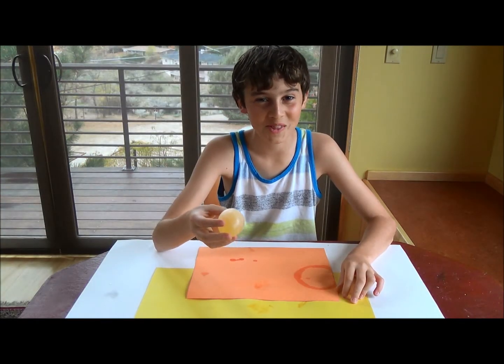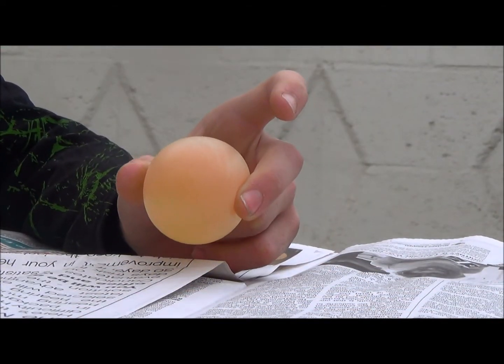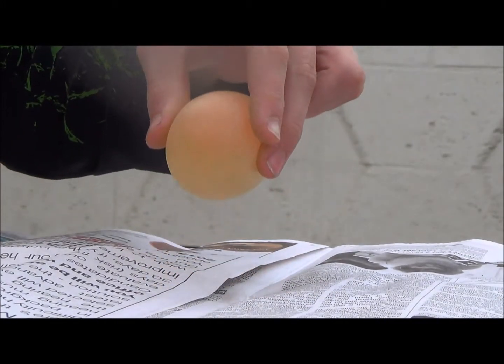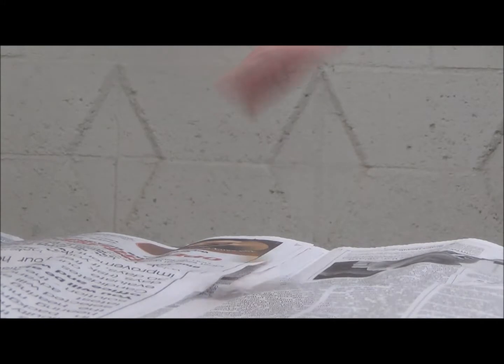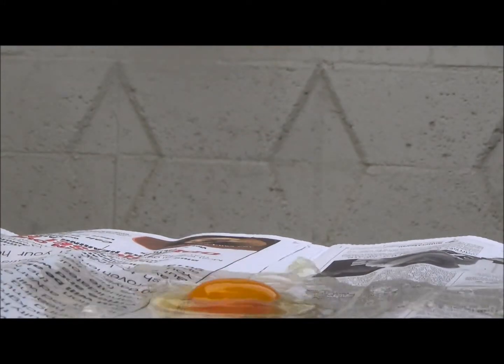Let's experiment with how much it will bounce — let's see how many bounces it could take. One, two, three, four. One, two. Oh!